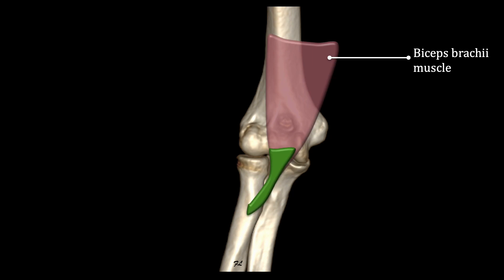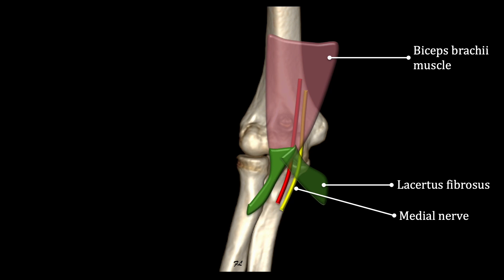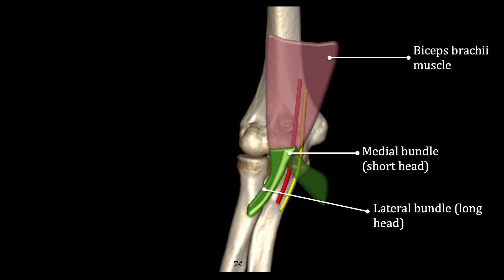The distal enthesis of the biceps brachii has two distinct features. The first is an aponeurotic expansion on the medial side that starts at the musculotendinous junction and covers the median nerve and the brachial artery, terminating on the antebrachial fascia. The second is that the biceps brachii has a double tendon distally: a medial bundle arising from the short head and a lateral bundle arising from the long head, both inserting on the radial tuberosity.